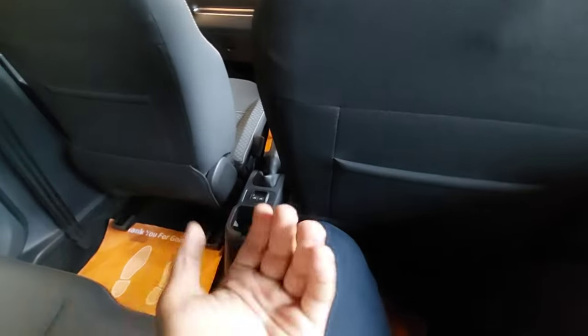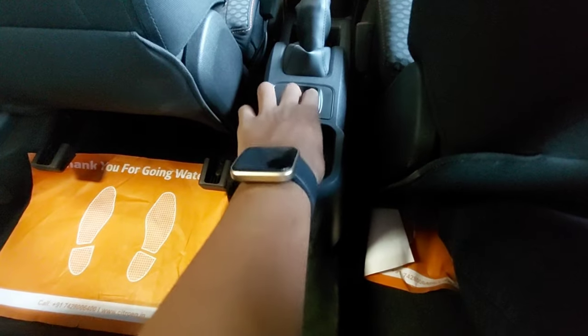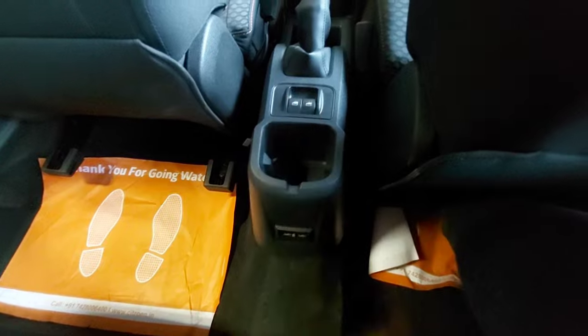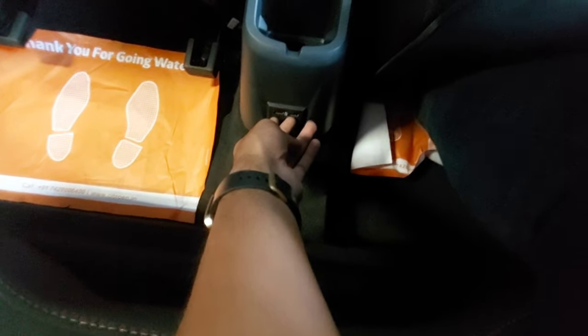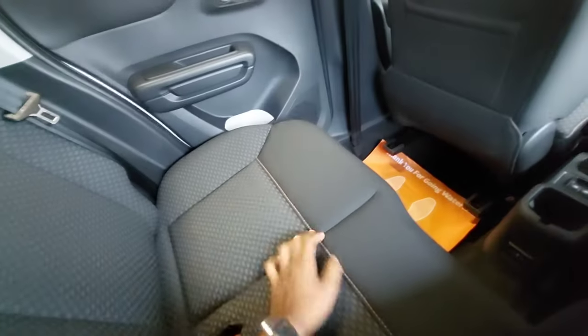With the seat at its rearmost position, for rear amenities you have cupholders and the power window controls for the rear two doors are mounted here rather than on the armrest. You also get two Type-C fast charging points. You don't get rear AC vents, but you do get fitted headrests, no armrest, and three-point seatbelts.